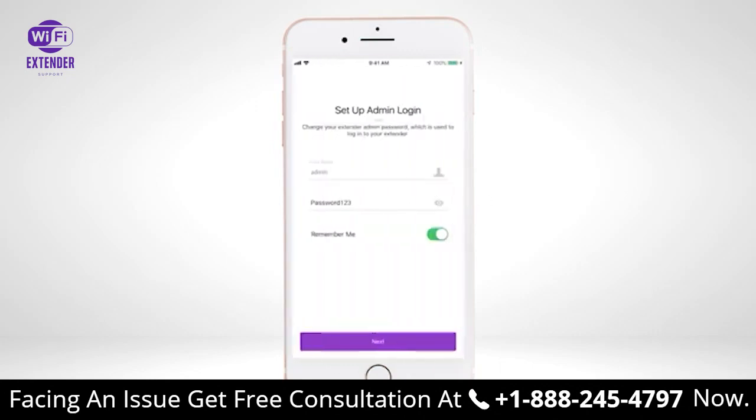Once connected to your Wi-Fi network, please set up and verify your admin login for your extender device. If your router is supported by the Nighthawk app, the pre-filled username and password should match what you currently have set for your router admin credentials. You can change your admin credentials or keep them identical to your router credentials. Select Next once complete.